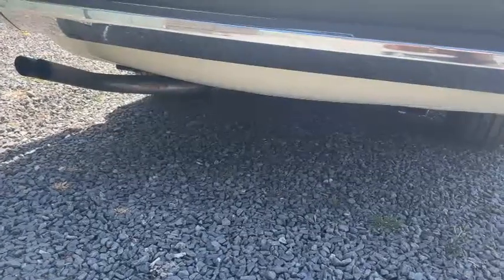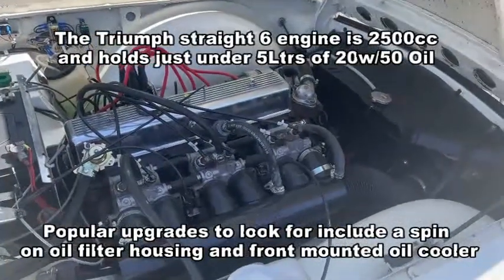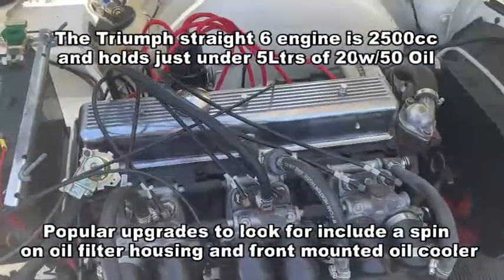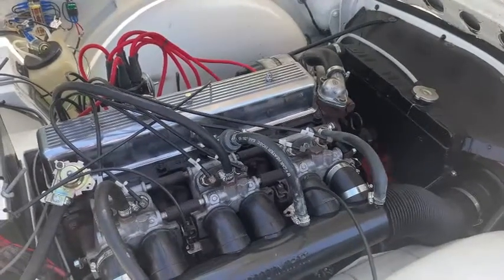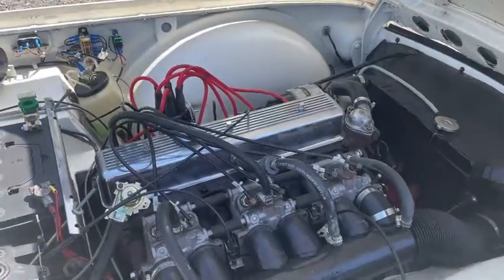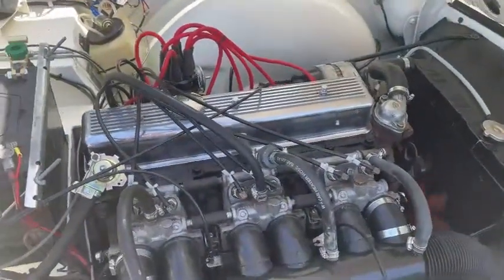Now get into the car and start her up. Here we're looking at a 1975 UK model with the petrol injection system, but most of these checks apply whether you have carburettors or petrol injection. First, just listen to the general sound of the engine — is it noisy, are there tappets that may need adjustment or indicate excessive wear? Make sure the engine is running smoothly; any blipping, popping, or non-smooth running could simply mean the carburettors or fuel injection needs calibrating. Ignition parts are quite cheap to replace, so be more concerned about the general internal condition of the engine.